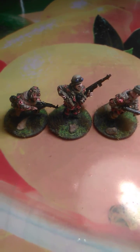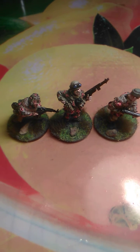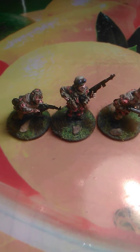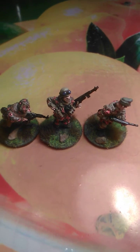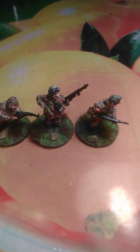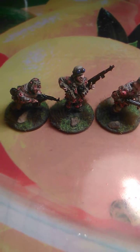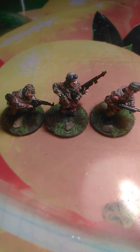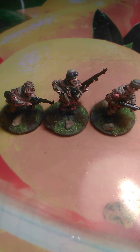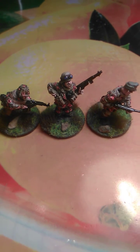Hi guys, today I want to do a quick update on my German army, the Waffen SS. This time instead of one, I was painting three guys like a bunch to see how it goes. It actually goes better than one because you have the paint on the palette, so it's easy to use — use a brown, use an orange.